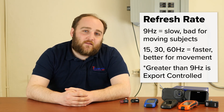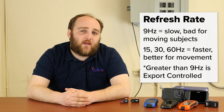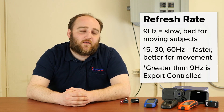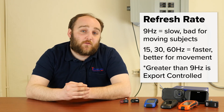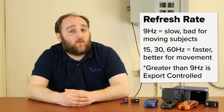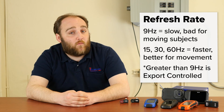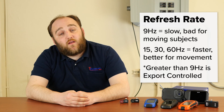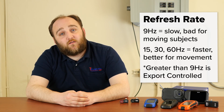The reason 9 hertz is where a lot of cameras stop is because any camera over 9 hertz is considered export-controlled by the Commerce Department, meaning you would need a license to take it out of the country. This can be difficult to come by, so export-compliant models of most thermal cameras are available in 9 hertz variants. If you have any questions regarding refresh rate, please give us a call and we'd be happy to get you the best camera for your application.